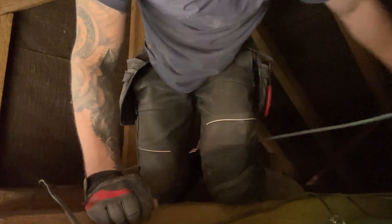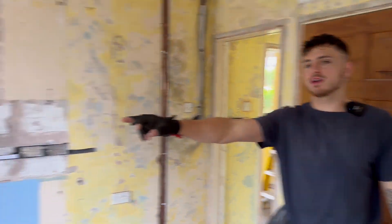Welcome back to part four of the first fix rewire. Today we are wiring - if you watched the last episode you know what part we're in. We've got Curtis with me today and we're just going to try to smash it all out and get the first fix done. The second fix we'll see in probably a month or so - or could be another year, let's be honest.